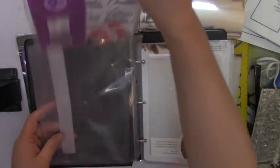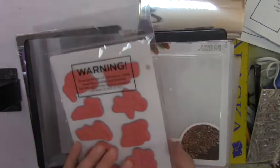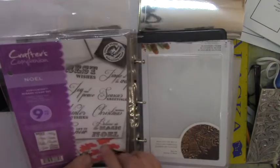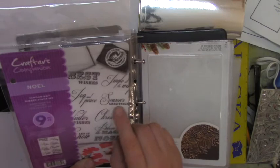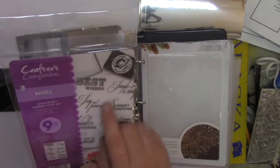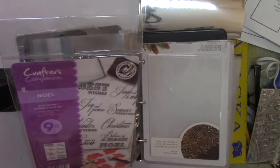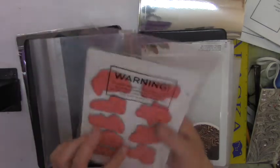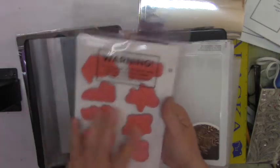Let me show you what you get in the Christmas set. You get stamps that say: Believe in the Magic, Noel, Merry Christmas, Season Greetings, Peace and Joy, Best Wishes, Jingle All the Way, Winter Wishes, and Let It Snow. So you get these cling stamps.